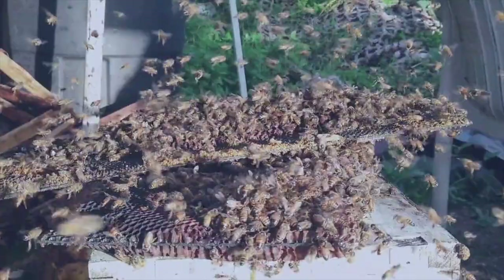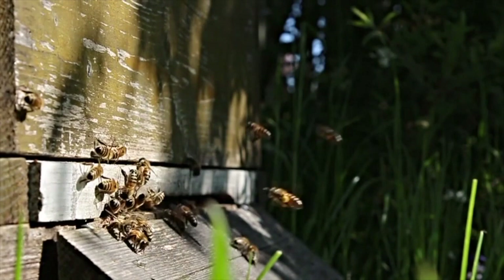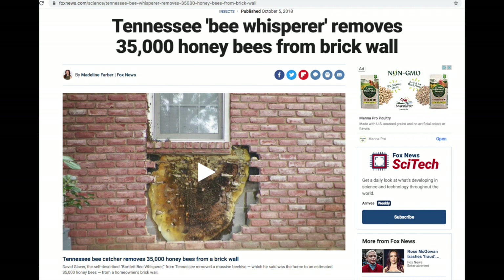If you've kept bees before, you already know that they're not easy. Keeping bees is probably one of the most difficult things you can do — it's not an easy hobby. But here's what's interesting about bees: they really don't need our help. When you leave them alone, they actually do pretty good. You sometimes will see stories about bees being found in the walls of people's houses.